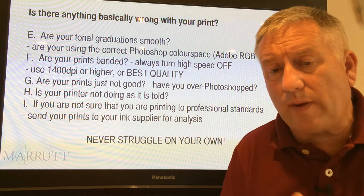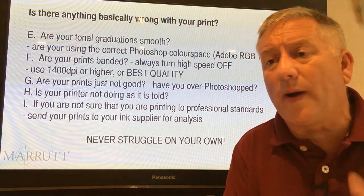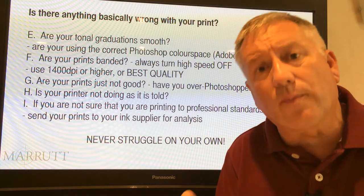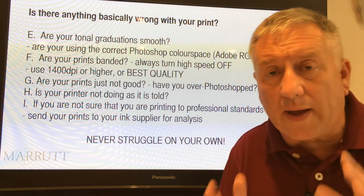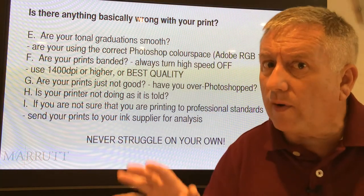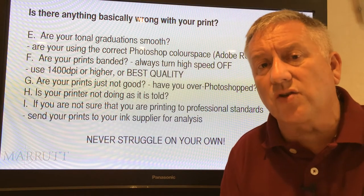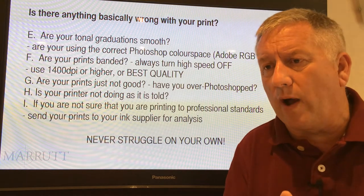We've got quite a reputation in the industry — we'll help you no matter what ink or paper you're using. If you're not necessarily using Merit ink or Merit paper, we're still happy to help, because helping around the industry adds to the sum of knowledge. We've always been that way.